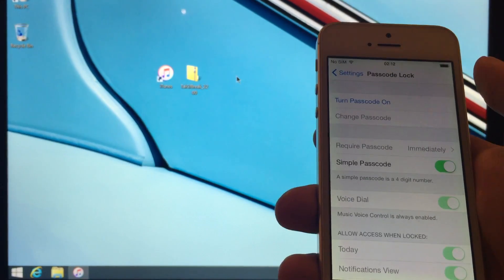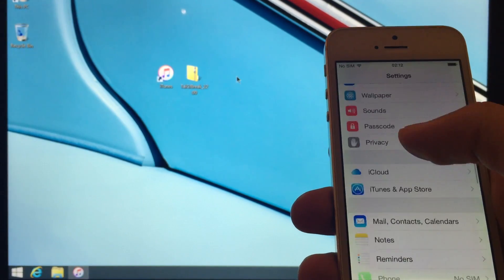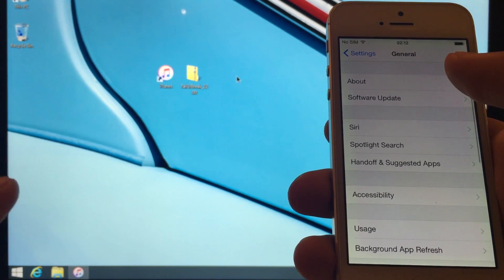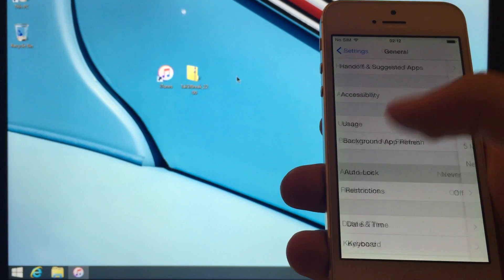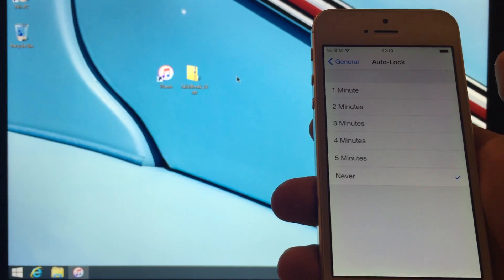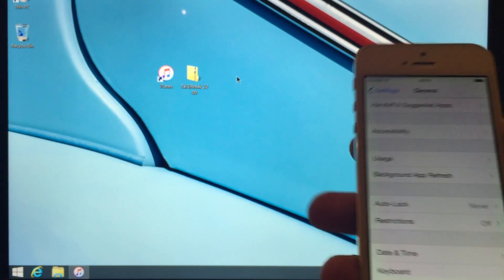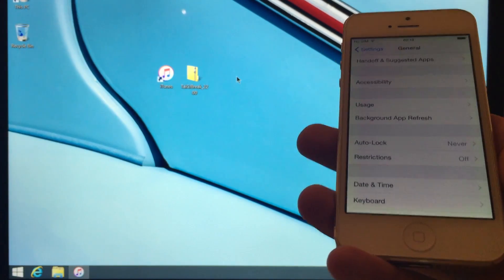Mine is already off because I've just restarted it, hence why there's no iCloud and no passcode. The third instruction which applies to everyone: go to General and then Auto Lock and set this to Never. Just make sure that the device does not lock or go to the lock screen during the jailbreak. Once you've done those three things, you have your jailbreak program, a fresh restore of iOS 8.4, and a Windows-based computer — you're ready to jailbreak.